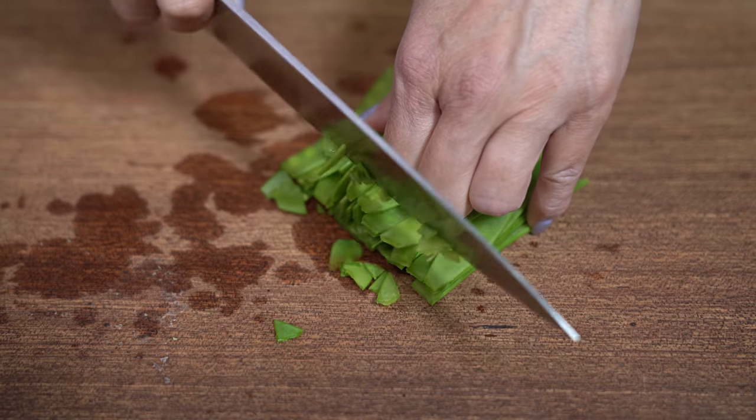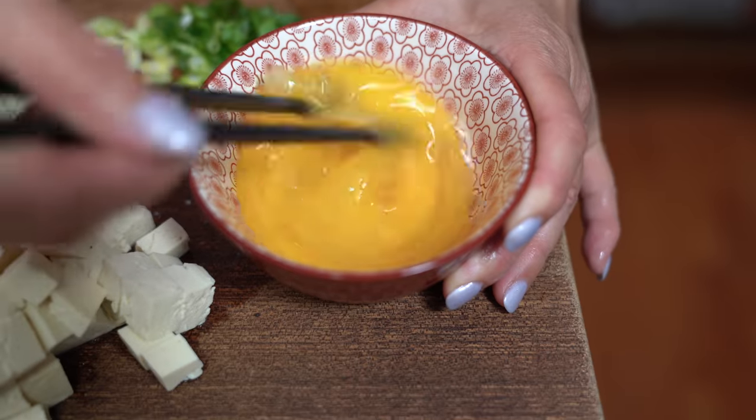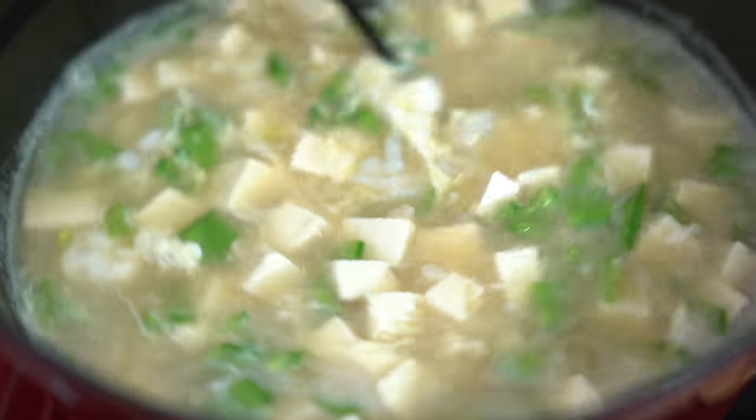This is not your average takeout egg drop soup. It is way better. Using deluxe ingredients like shrimp and snow peas, you're gonna love this.